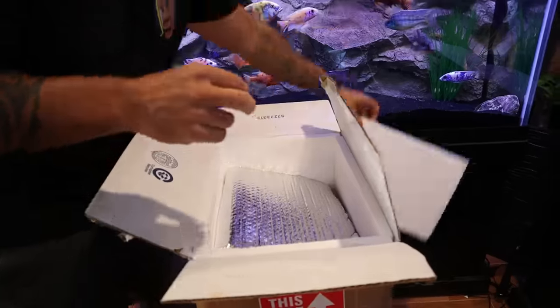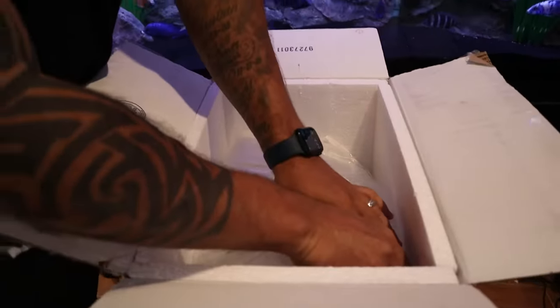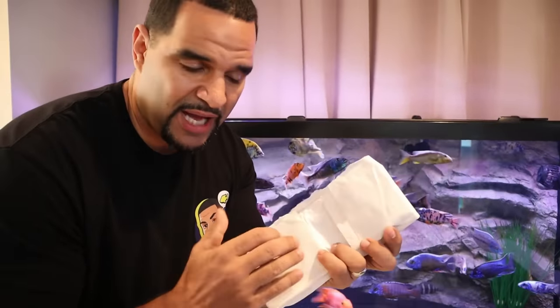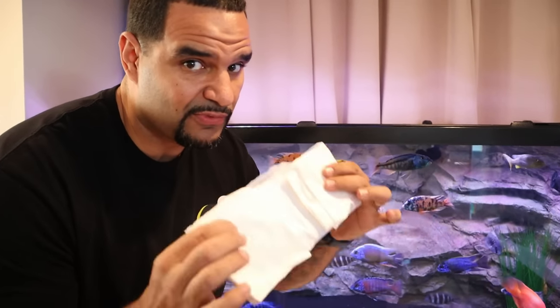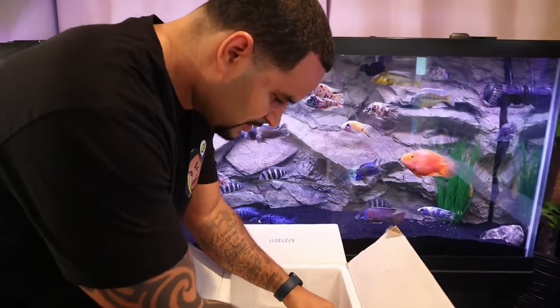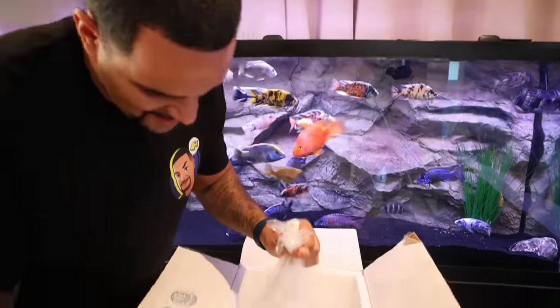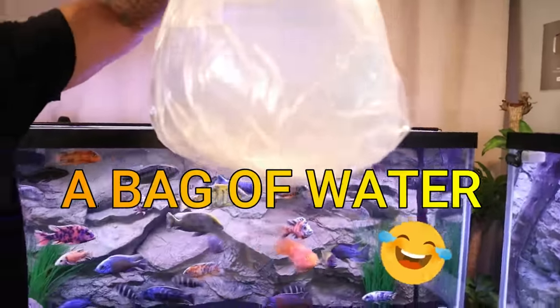Packed really really well, some good insulation here. Now first thing I want to show you guys - when you get shipped fish, you should always get fish shipped with heat packs, and when your fish arrive the heat pack should still be warm. Very important. Alright, here we go guys - I see you moving, so he made it.